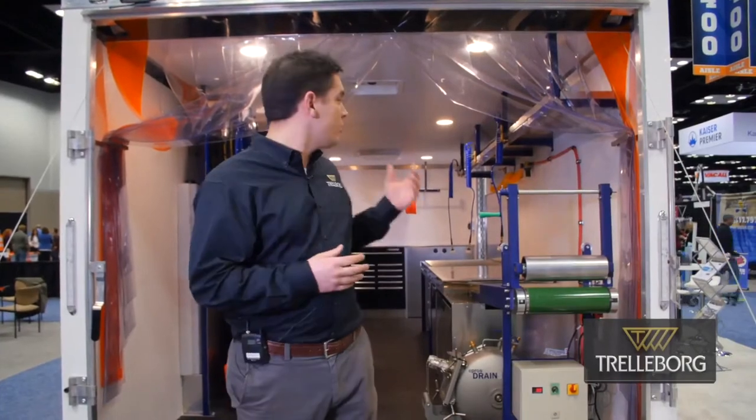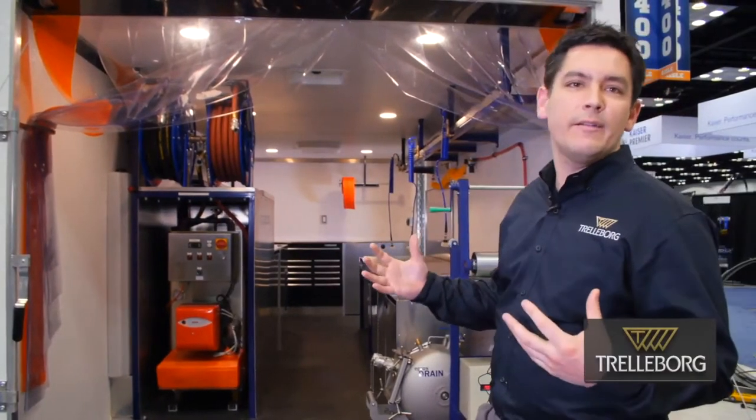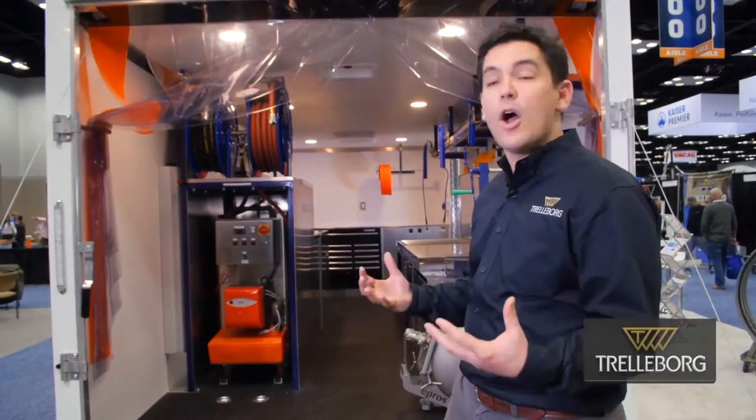Hello, everyone. My name is Tim Sparrow from Trailer Board. I want to introduce you to our Steam Cure Turnkey Trailer here for Lateral Lining. One of the key features of our trailer is that when you come up to the job site, you can just pull up and do your job. There's no pulling out any equipment. Everything is ready to go. You're ready to basically prepare your liner and install.